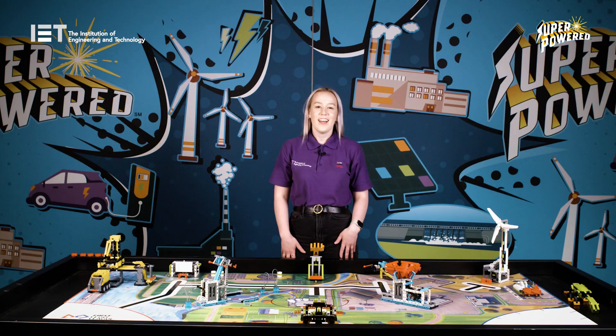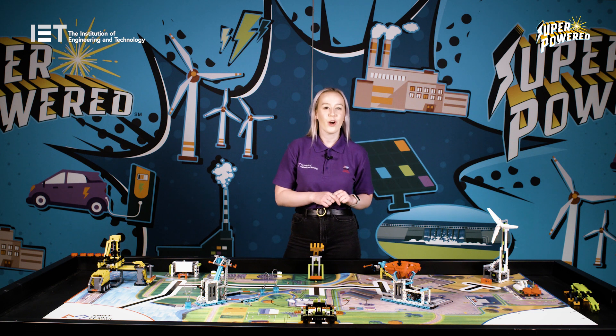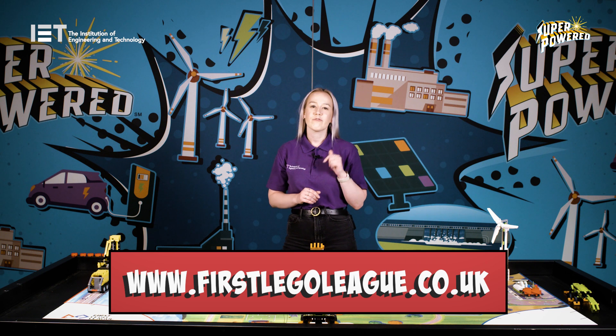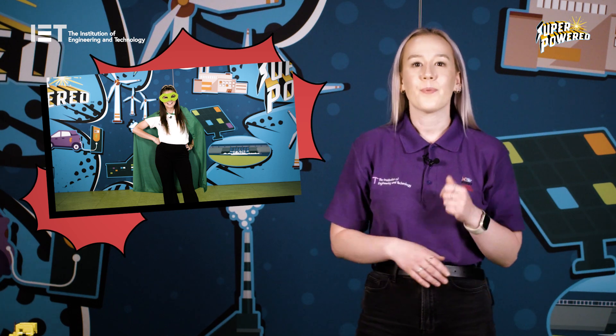Here at the IET, we have some top-secret tips to help you get the most out of your FIRST LEGO League Challenge delivery. The extra resources that the IET, FIRST and LEGO Education have created are a great tool for you to utilise throughout your programme delivery. Visit our website to see our Team Resources page, where you will find regular challenge updates, curriculum grids, support videos, and any relevant Superpowered resources that you and the team will need. You can also find the video breakdown of each mission released by LEGO Education to gain a full understanding of what is expected for each mission and how points are scored — a great resource for when the teams are deciding on their mission strategy.